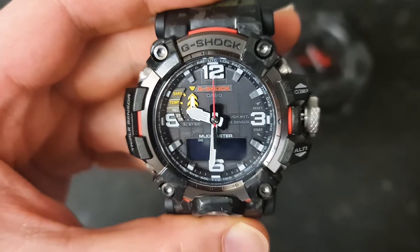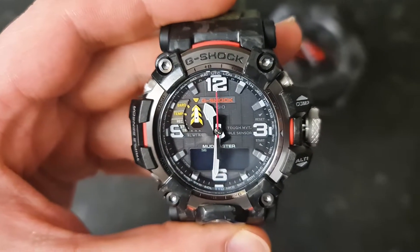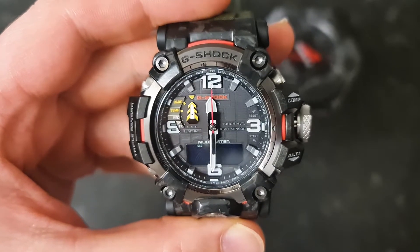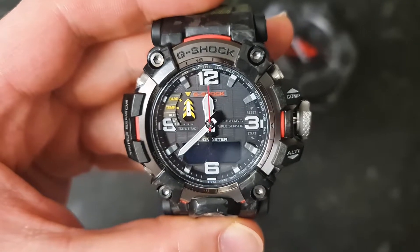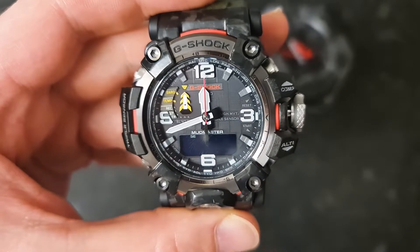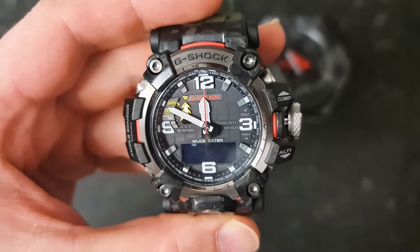It takes a few seconds, but it's good to do this every few weeks or every month, or if you feel like the hands are slightly off from the dot.